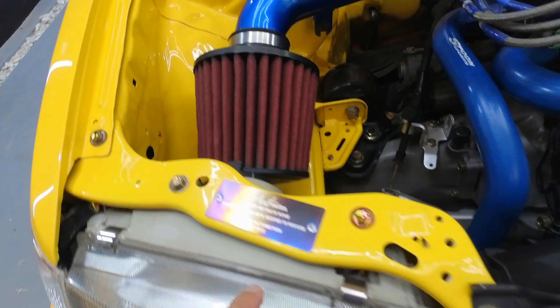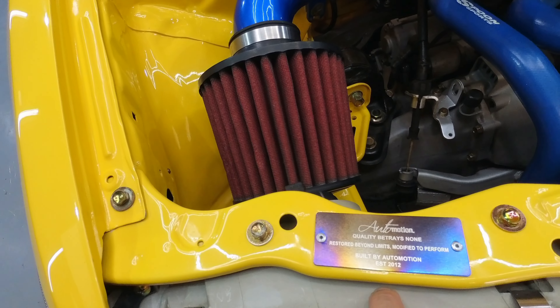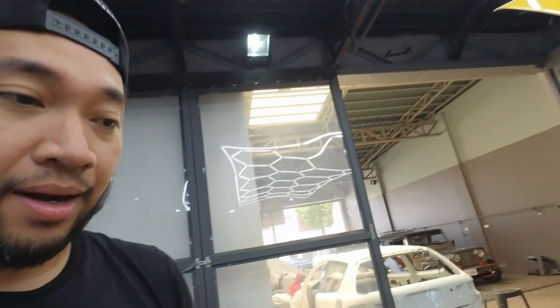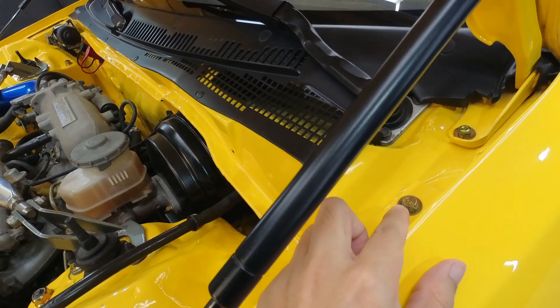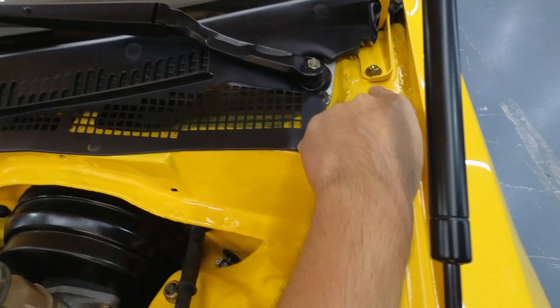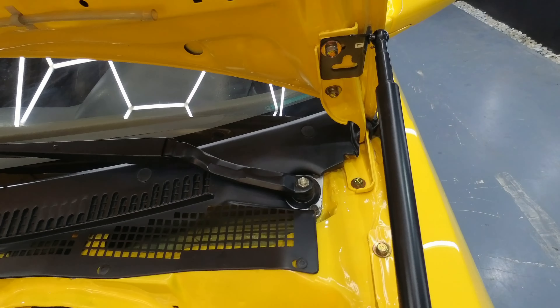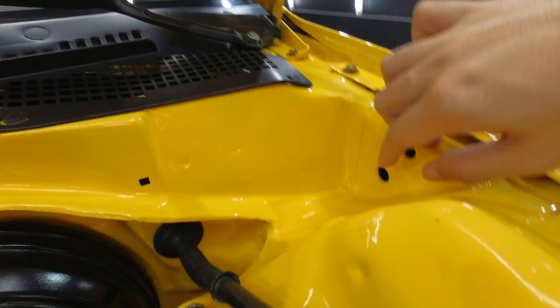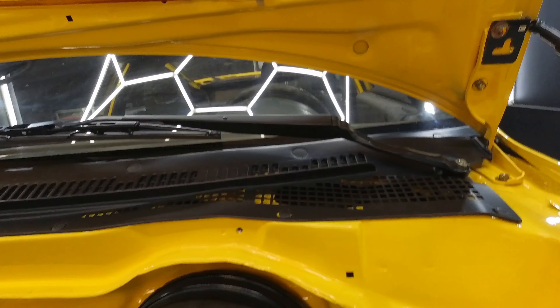Tapos ito yung shop badge natin dito sa shop. Importante sa atin yung mga singit-singit, lalo na yung sa mga doktungan ng lata, ng bakal — inaayos din natin. Malinis din siya.